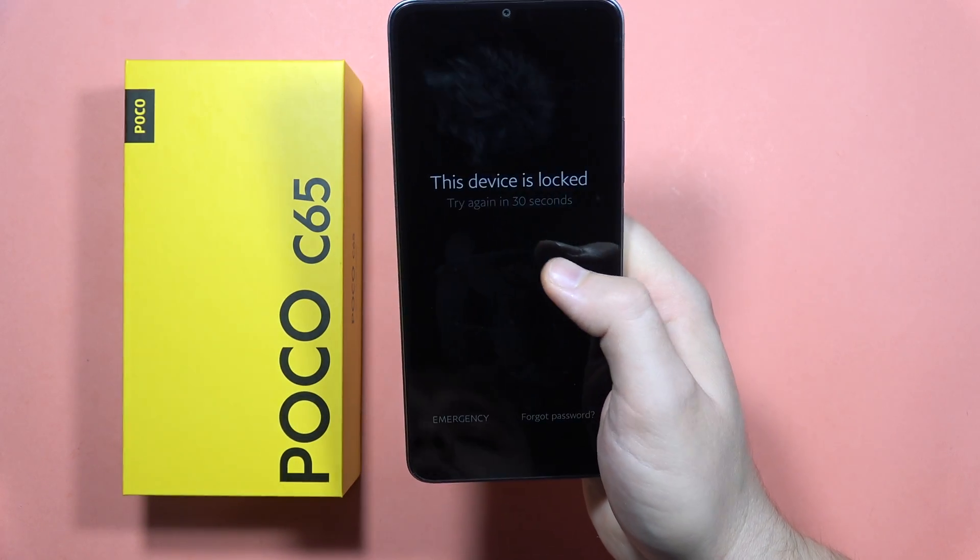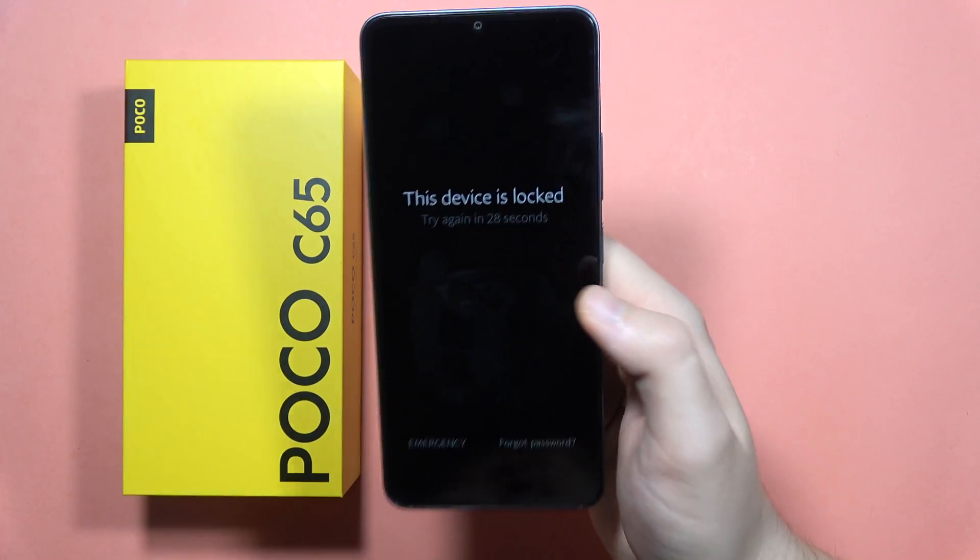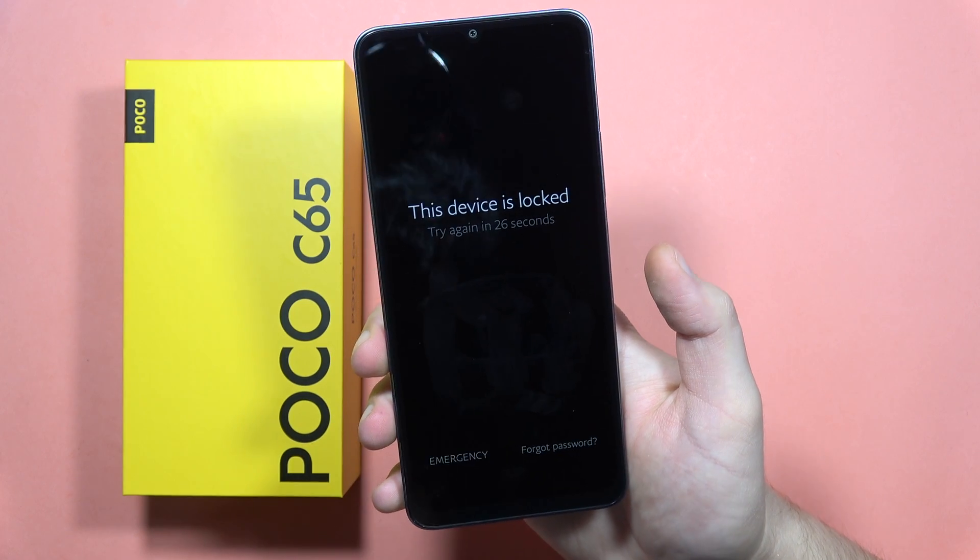If you forgot your screen lock password to your POCO C65 and your device is locked, let me show you how we can fix it.